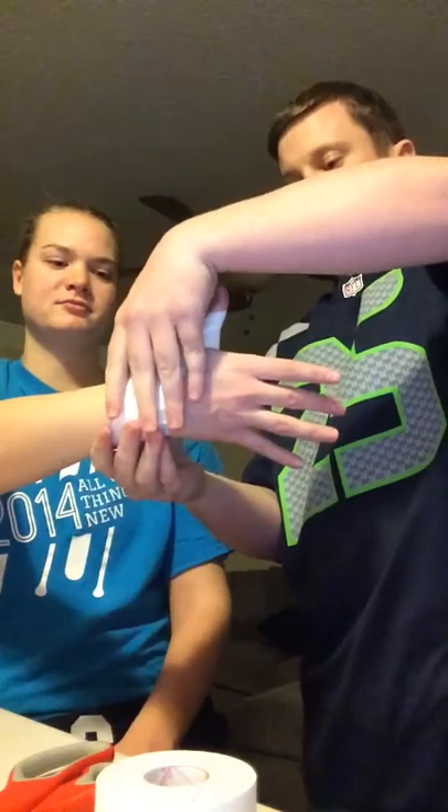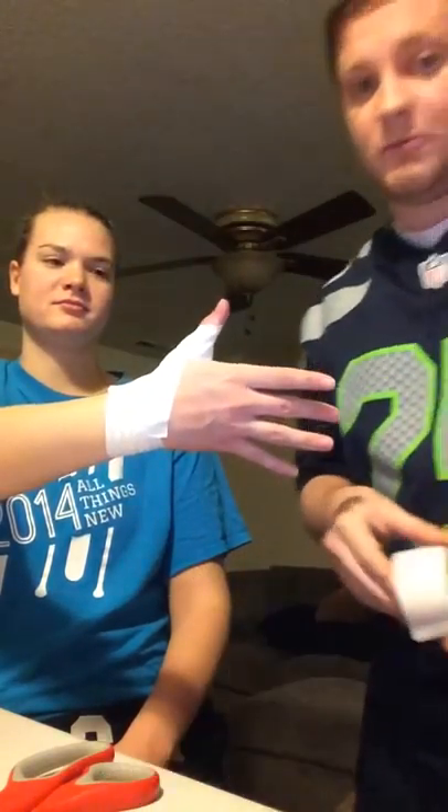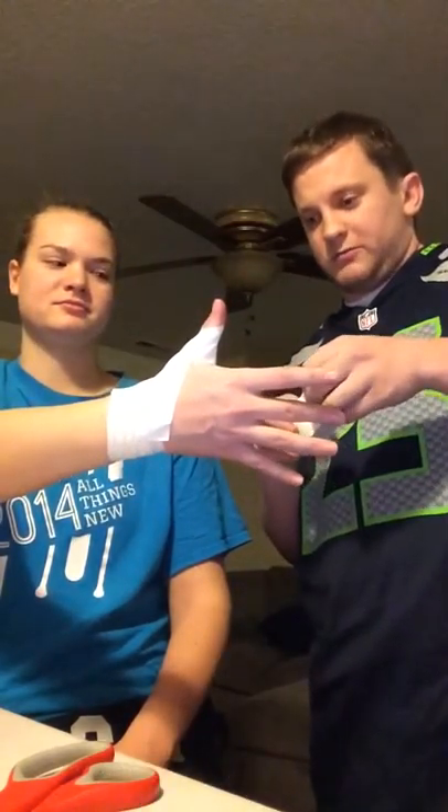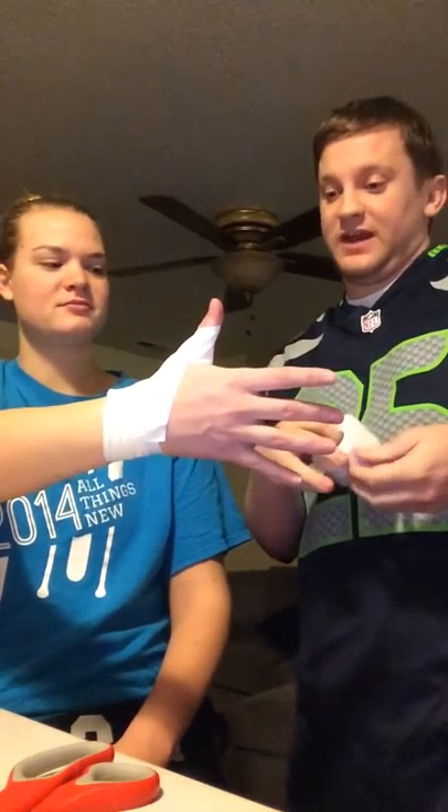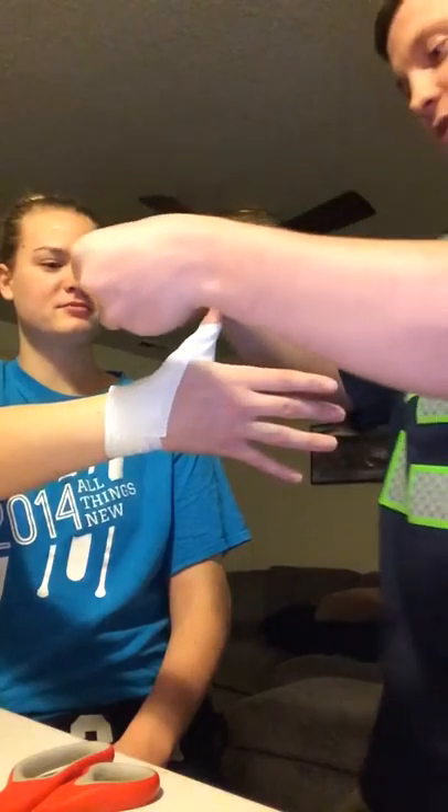And then from there, we're going to do what is called a C strip. These are more popular with football players. And what we're pretty much going to do is essentially just cover the one inch tape with one and a half. But like I said, I only have one and a half, so we're just going to be going over it.